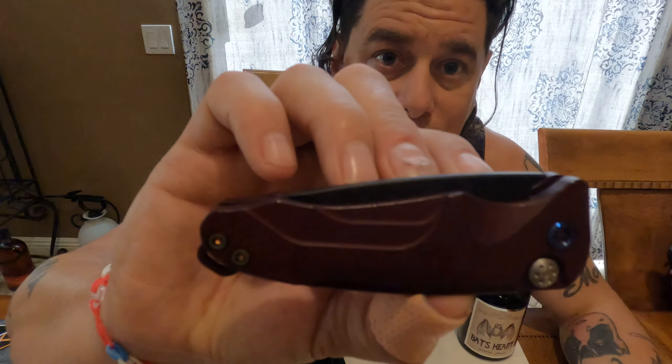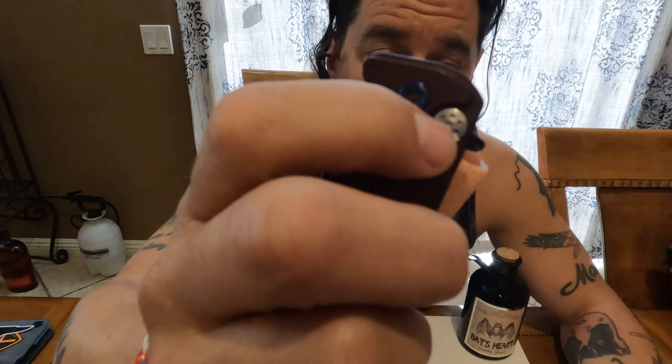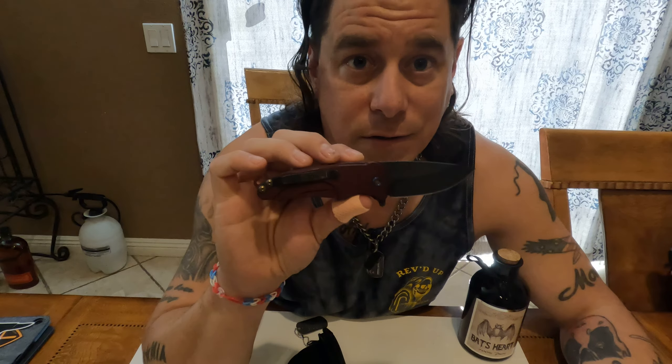So here is the knife — the Smooth Criminal. This is just a really pretty knife. You've got this flamed hardware with a little bit of blue and red in there. This little button here — this knife can be deployed two ways. It's a flipper: nice, smooth, real easy action, you don't have to burn your finger out. And to close it, you push this button and it just drops. That's why it's called the Smooth Criminal.